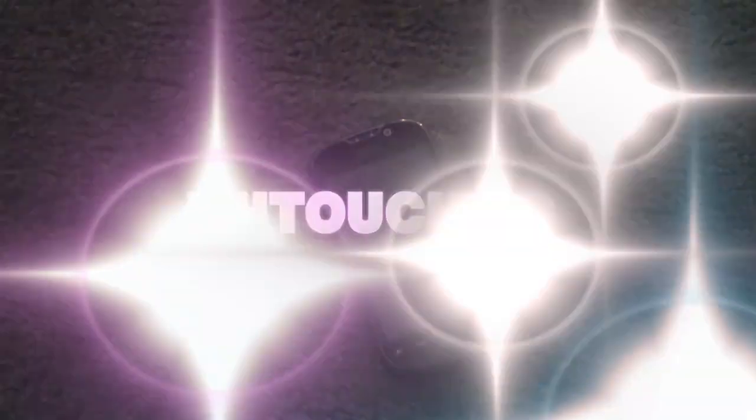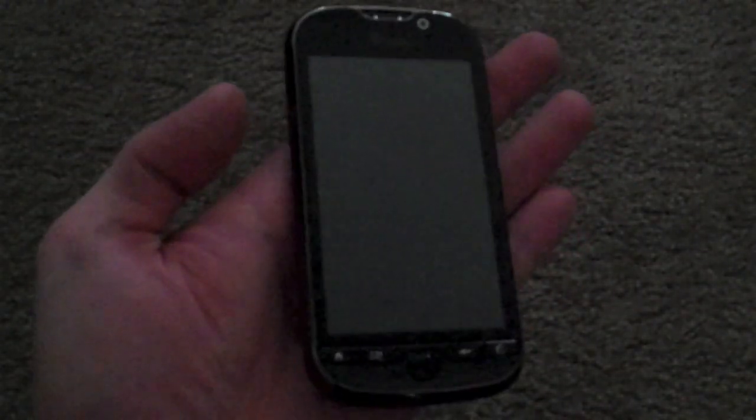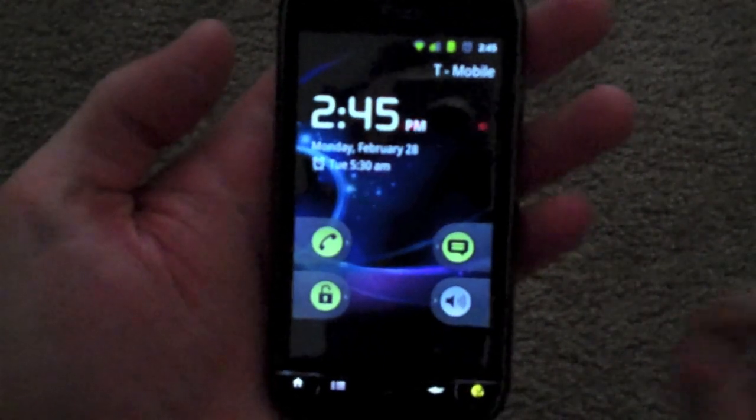Hey guys, it's Cracker Jack coming to you — not with a review this time, but I actually just rooted and flashed my first phone. It took about four and a half hours because I had no idea what I was doing. What I did was, I have the MyTouch 4G from T-Mobile, and I went ahead and rooted it and flashed it to the new 2.3.1 Gingerbread.